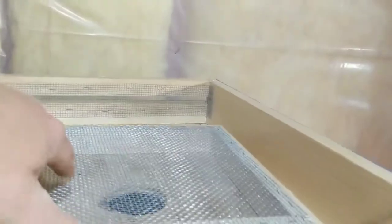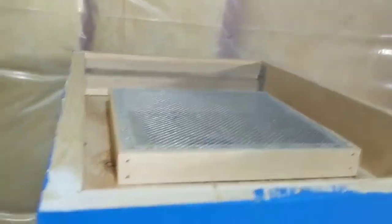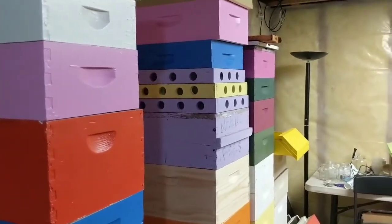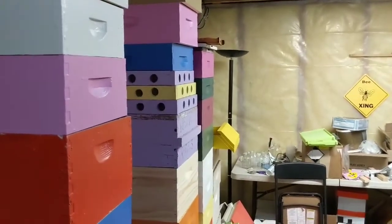Using hardware cloth on those vent boards that I make allows you to emergency feed if you need to — it's a small enough screen to where you could set a cake on there if you needed to.